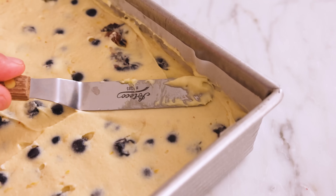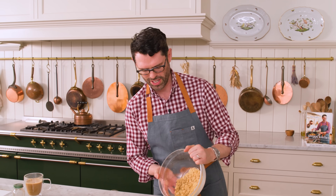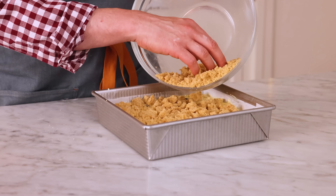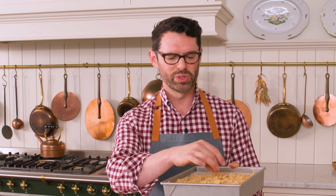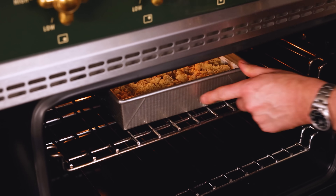So many blueberries — it looks good! Now it's time for our beautiful streusel topping. Just sprinkle that over so we have a nice, even, amazing layer of brown sugar, butter, cinnamon, and salt. This goes into the oven for about an hour. It's done when a skewer inserted in the middle comes out clean — start checking it around 55 minutes. In you go.